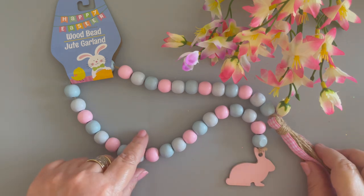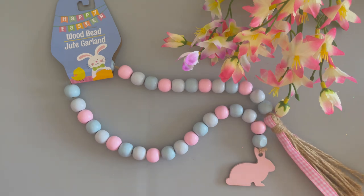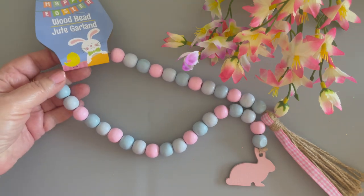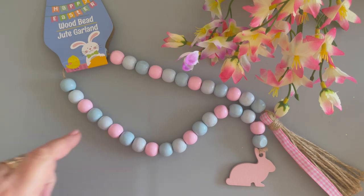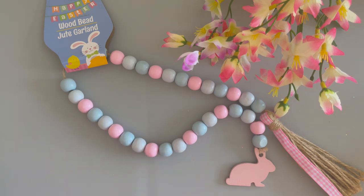It's actually quite long — probably about 20 inches, which is a good length. It might be fun to use in an Easter wreath, maybe wrap a wreath with the beads. There are so many things you can do with it, even just use it as garland. So I picked this one up.